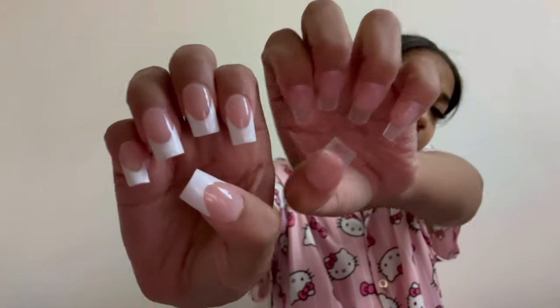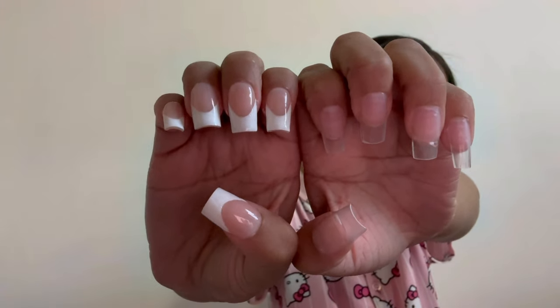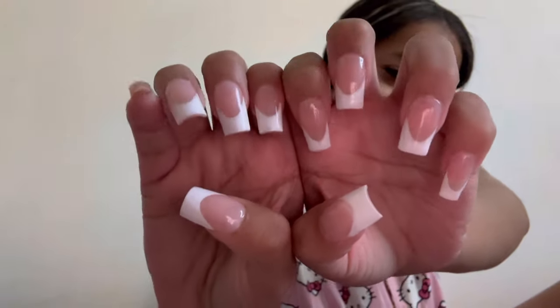I do the exact same thing on this hand. I'm done shaping my nails — going over with alcohol again to make sure everything's clean and there's no dust. This is the final look and they look so cute, so clean, so nice. Both hands are done and they look so good.